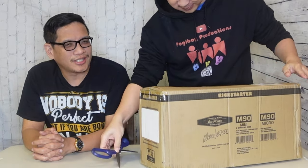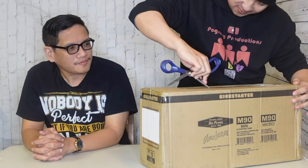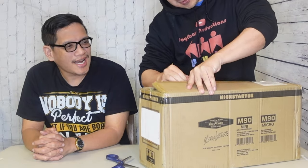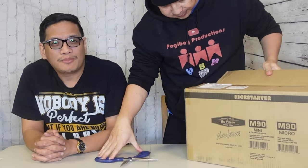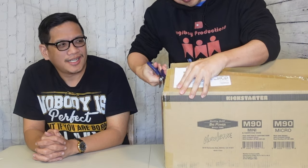That tape is extra duty strong today, man. It's duty strong today. Alright, here we go. It's a pretty big box, so you'll see in a moment what's inside.